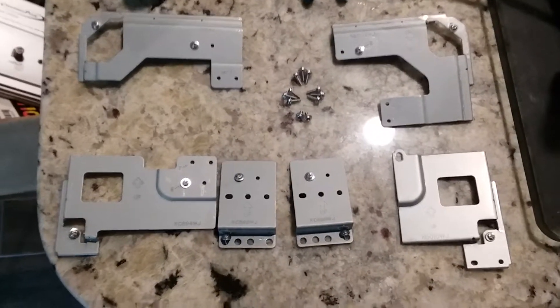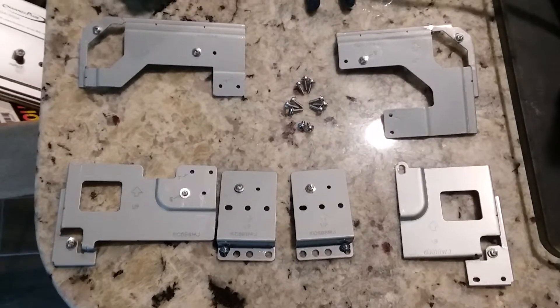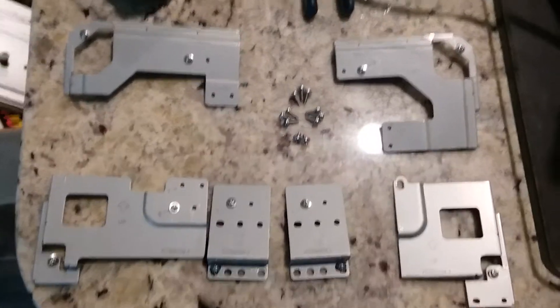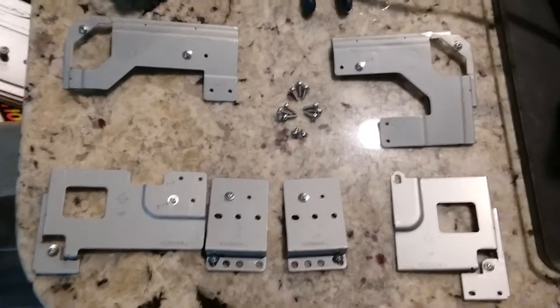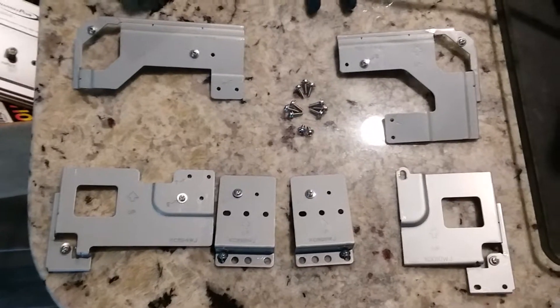Once you get the back panel off, you're going to want to work on getting these brackets off. There are three screws on the top, three on each side, and two on the bottom, and that'll enable you to take the front cover off.